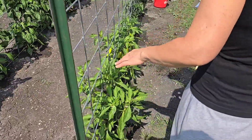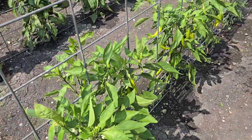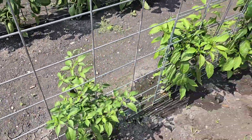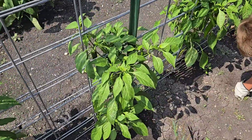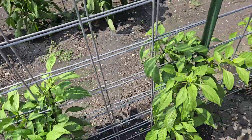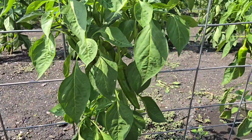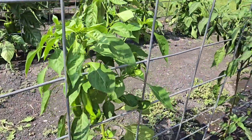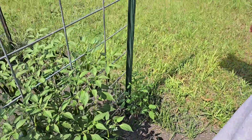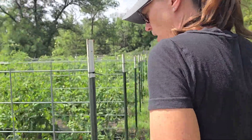Logan is over here weeding in the first row. Here we have sweet banana peppers, these first three. Then I have Serrano, Jalapeño, Anaheim. Those two are Jalapeño, then we have Anaheim, Anaheim, Serrano, and Anaheim. I got them kind of mixed up when I was putting them in, and I actually had a couple peppers that didn't make it and transplanted some new ones in, so that's why they're not perfectly in order.